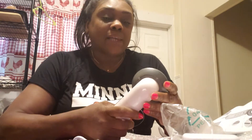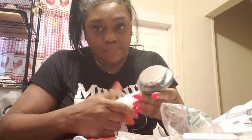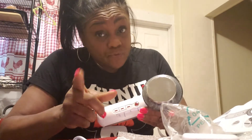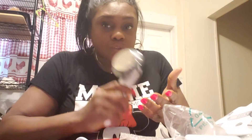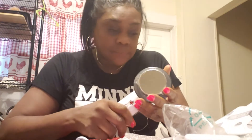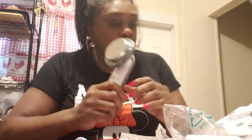I looked up some YouTube reviews and some people said it worked. Some people said that it took them like 10 sessions. They went to actual doctors and did it — I guess this is just an easy way to do it yourself, DIY, do it yourself.